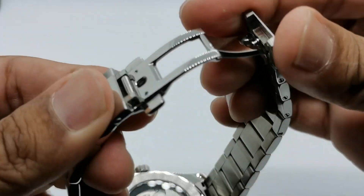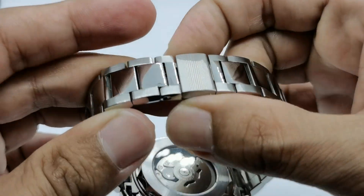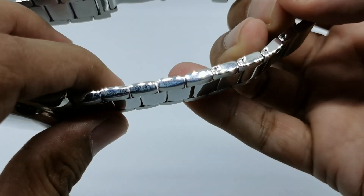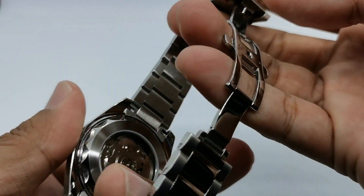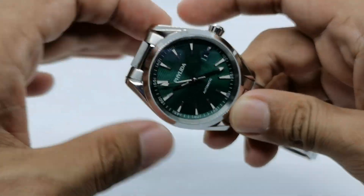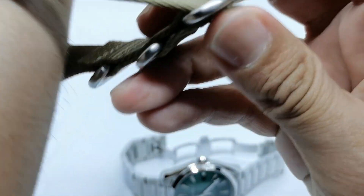On the clasp we have a butterfly clasp — push to release on both sides. The bracelet has screw-in link pins with solid end links, which is very nice. Overall it's quite a substantial bracelet.